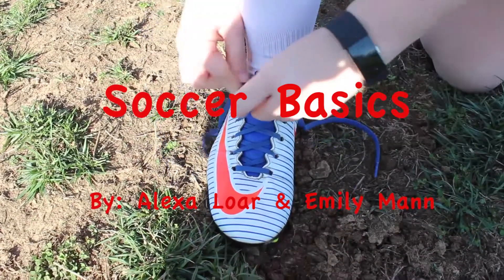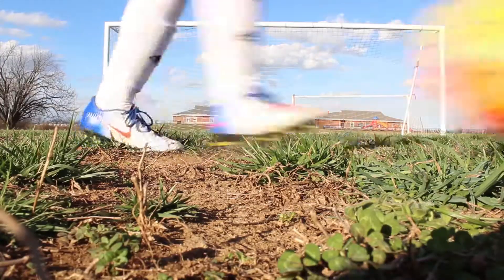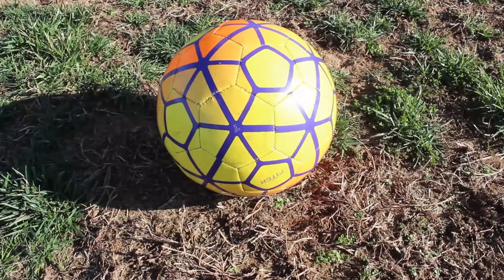Hey guys, welcome to our first video. Today we will be showing you how to dribble, pass, and shoot. First, dribbling.